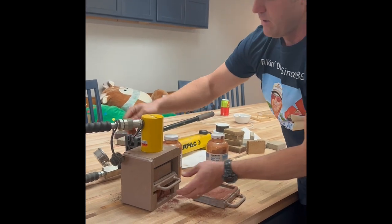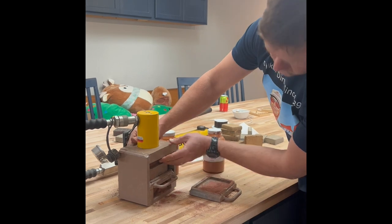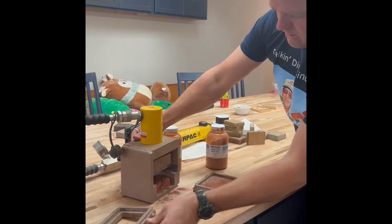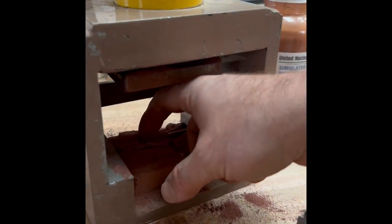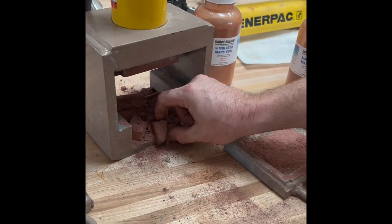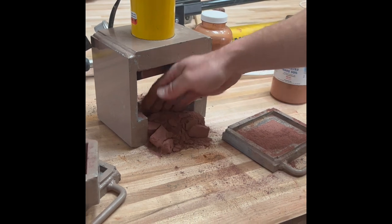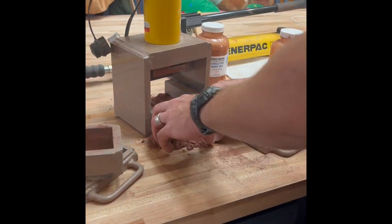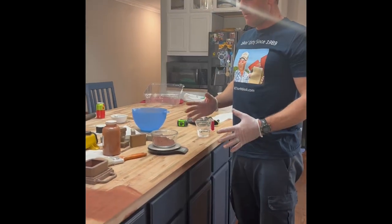It didn't really hold together all the way — I knew that was going to be a chance. Without the water it's obviously pretty crumbly. That's probably what would happen if you put a sandy soil in the earth block press as-is. So let's do a second one where I just mix in a little bit of water.